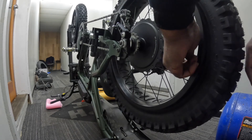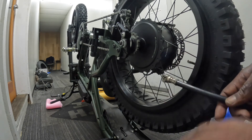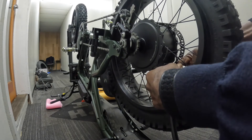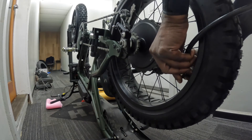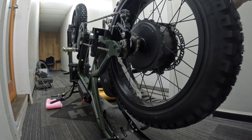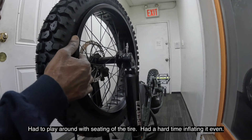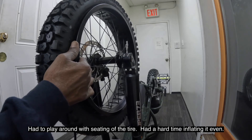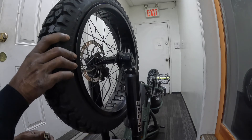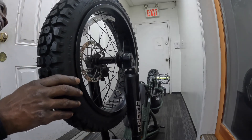We got the air tank — I hope there's enough air in this tank, at least enough to get this done. Let's see how this is seated.